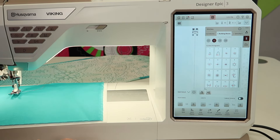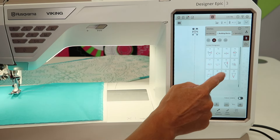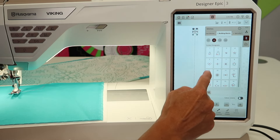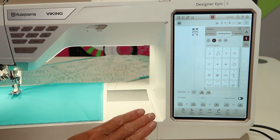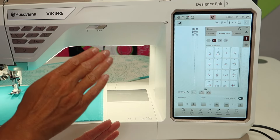The reason this is new on this machine is because it has the projector. There are a handful of shapes — 25 total shapes that you can create — and it's going to guide you on how to stop and start and when to turn and pivot.